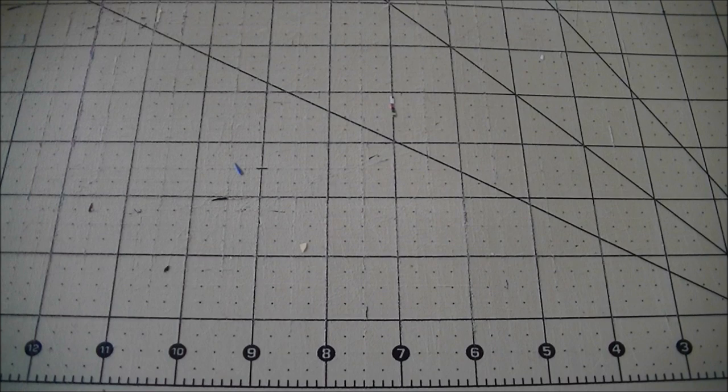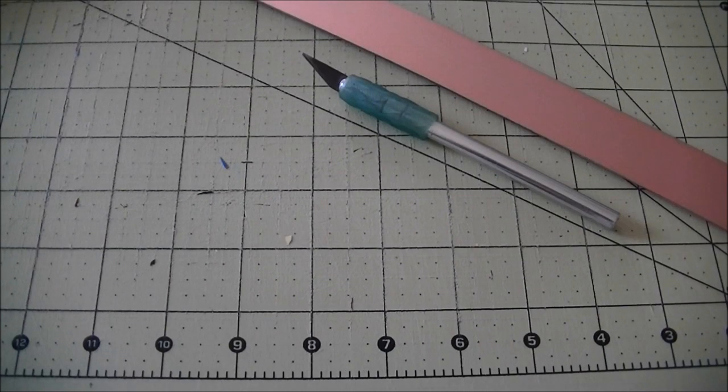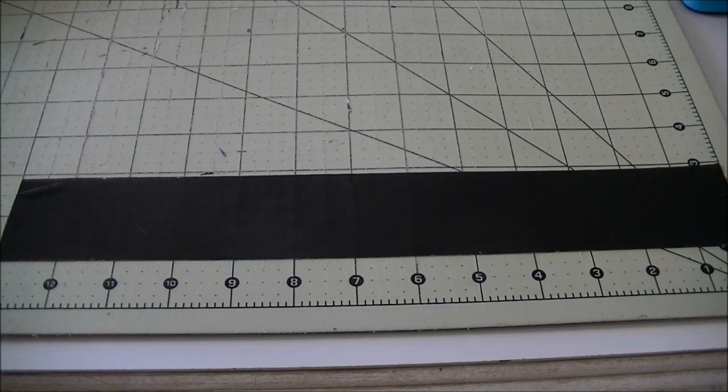Hey everyone, it's SimplyDuckDesigns here and today I'm back with another tutorial. This tutorial is going to be on how to make a duct tape bow pen. Here are two examples of what they look like — they are really cute and really simple. Anyone can make these; you don't even have to have any duct tape experience. The supplies you're going to need are an exacto knife, a ruler, a pen, and one to two colors of duct tape.